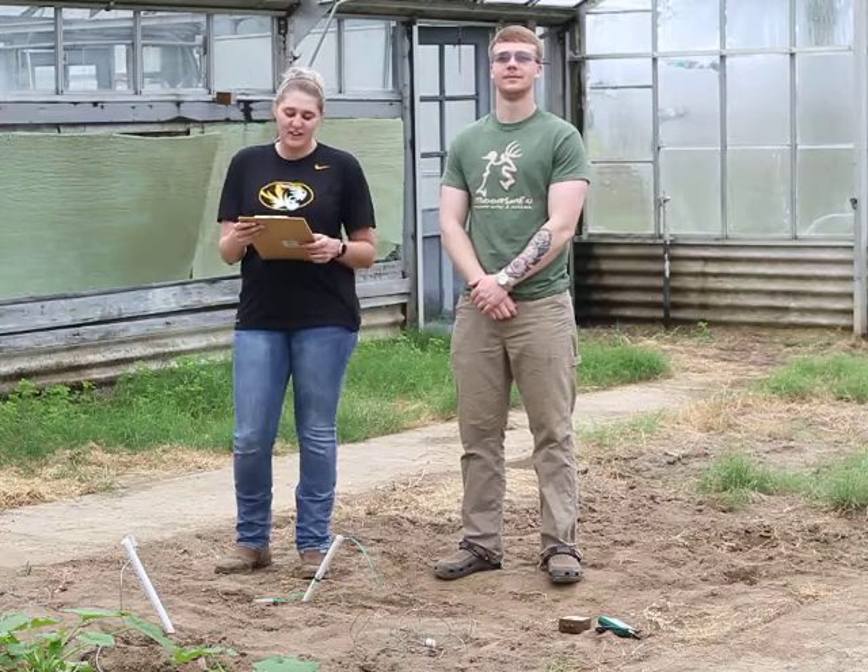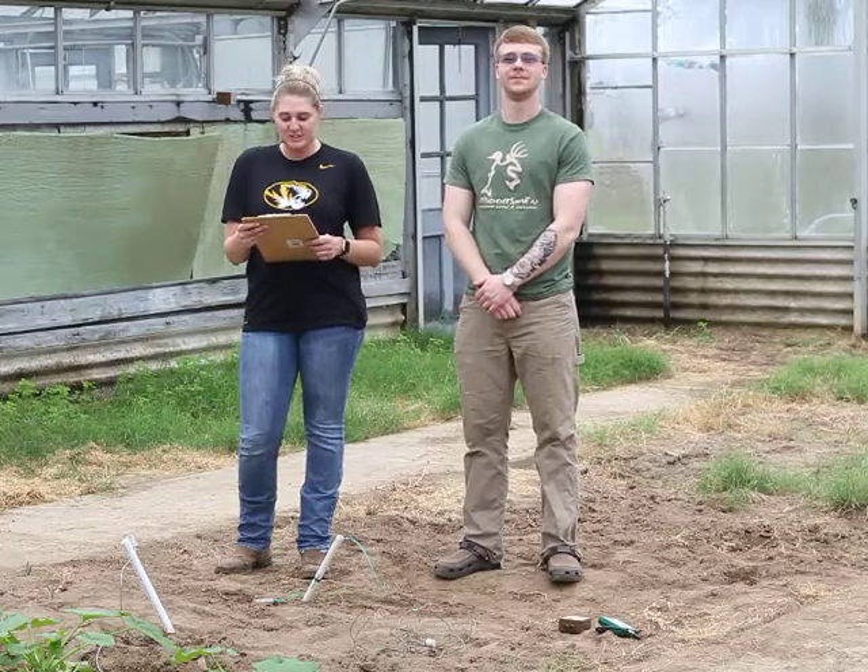Hi, I'm Johanna Nelson. And I'm Trey Ellison. We are from the University of Missouri. This is the third in our four-part video series on using gypsum resistance blocks to manage irrigation. In this segment we will discuss reading and interpreting sensors.